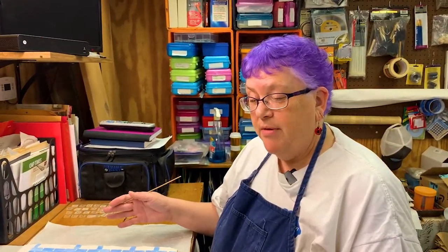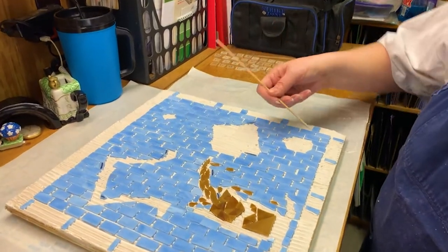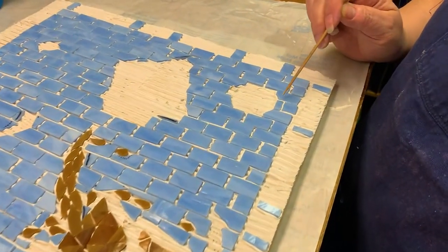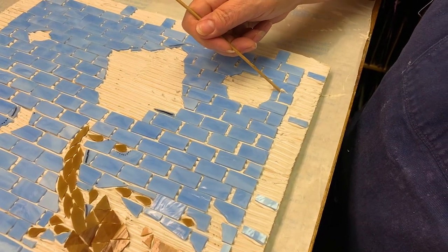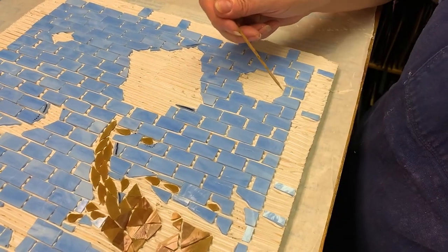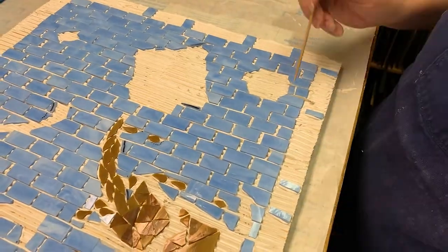Okay, so I've gotten the contact paper off. I did have a few spots where my adhesive was a little too thick. So if you look right here, if I leave the adhesive like this, there won't be room for the grout. So again, using my high-tech tool, I am just going to scrape that little bit of excess adhesive out.